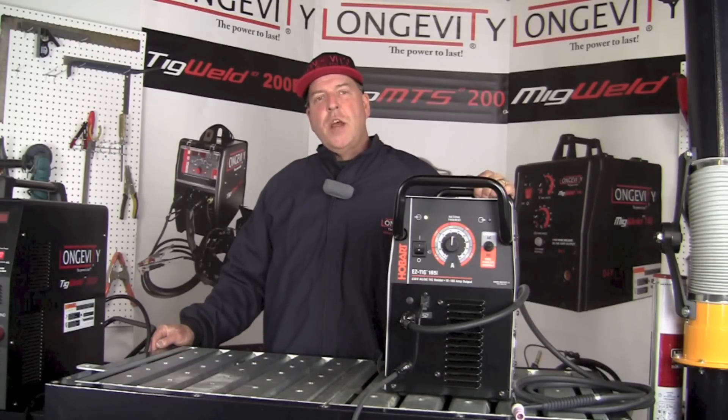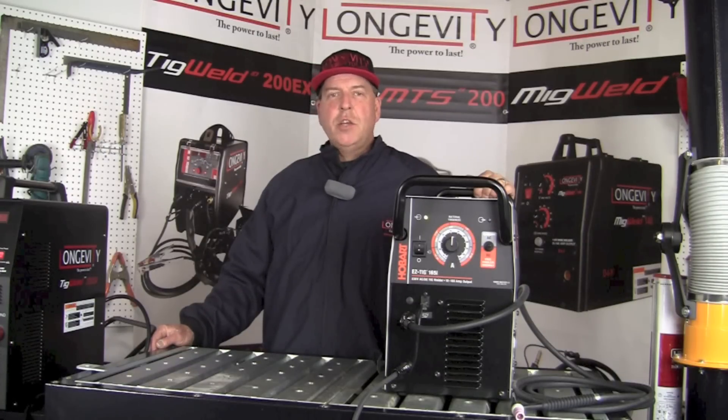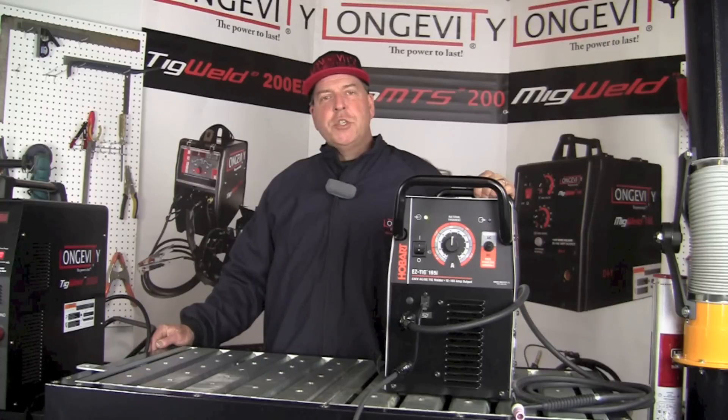Thanks for taking a few minutes out of your day to look at some of the features of the Hobart Easy TIG 165i. If you like what you see, subscribe to our YouTube channel and check back often to see more informative videos in the area of welding and fabrication. Thanks again and have a great day.